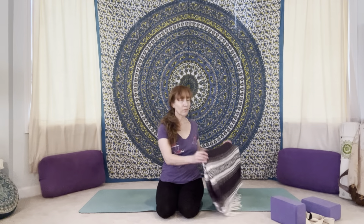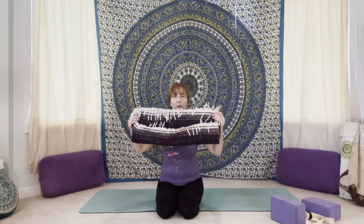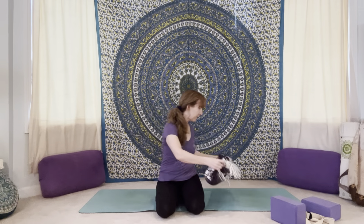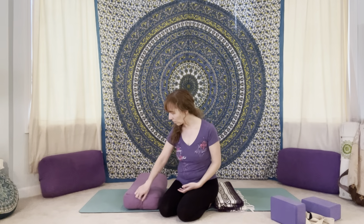You will need a couple of blankets. You could use towels if you don't have blankets, maybe a pillow or cushion, something like that. We will use our first blanket. I'm using a yoga blanket, taking it from a rectangle shape and folding it in half so it's a smaller rectangle. This is going to go towards the top of the mat, right underneath the upper back shoulder blade area. You may also want to put a bolster, or roll up a towel or blanket, and put that underneath the knees.